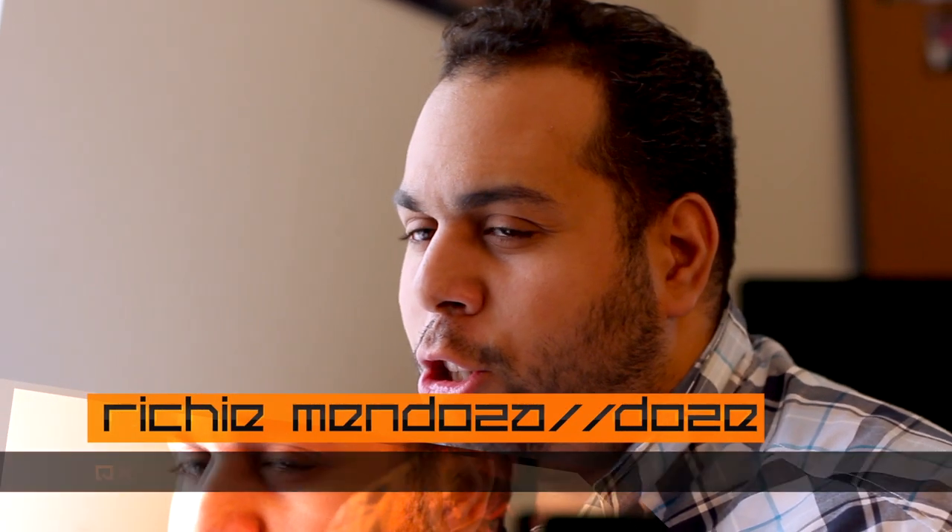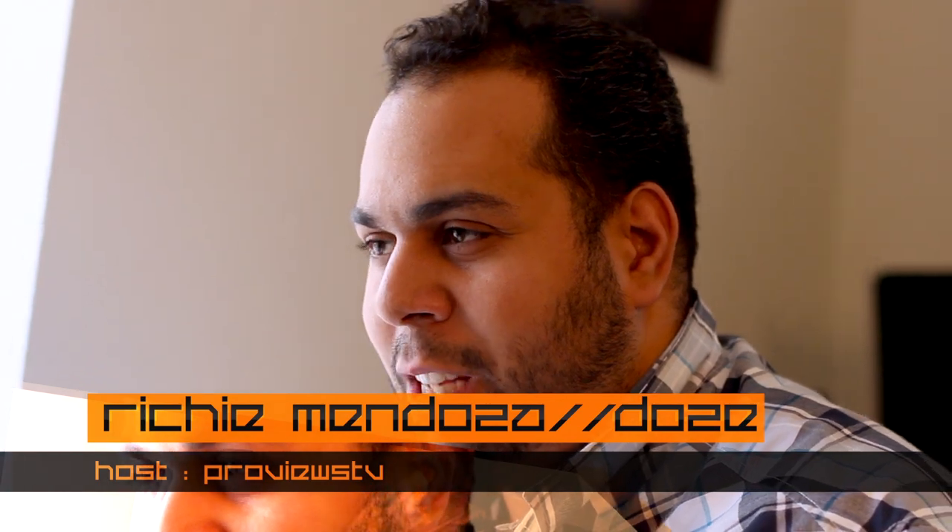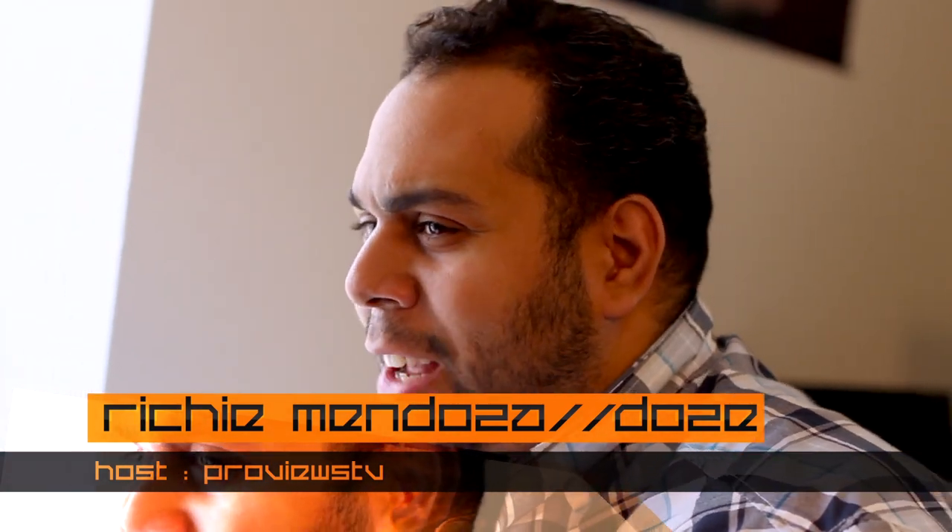Hey YouTube, what's going on? Those in the house, ProViews TV. First of all, I'd like to give a shout out to Andrew Baxter behind the camera — he made it happen. Shout out to FNG0001. Anyway, welcome to ProViews TV. I hope you like the new animations and the new production. We finally made it, so let's get to it.